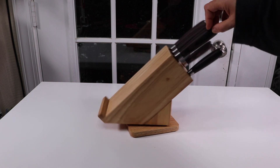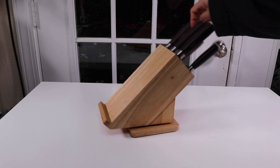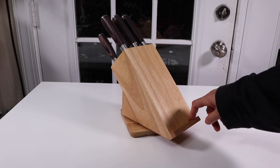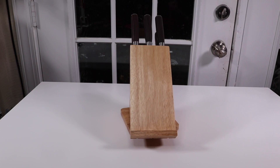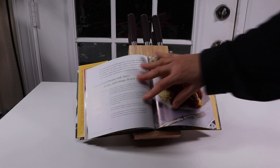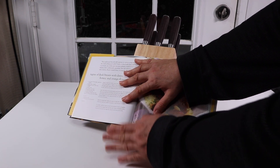Here is the knife set, and as you can see this spins all the way around. This here is designed to either hold a tablet or a book if you want to put a recipe book on it. It does a pretty good job.